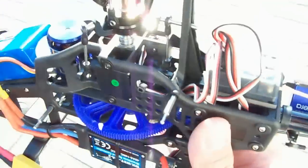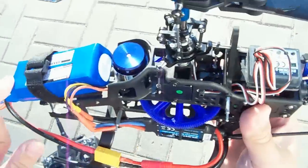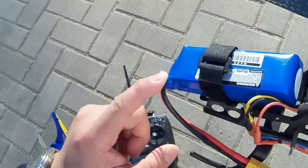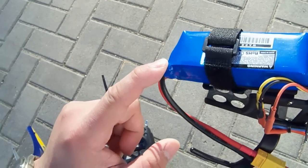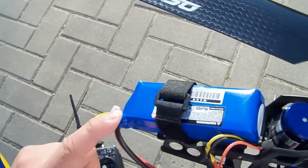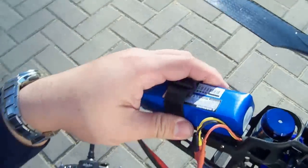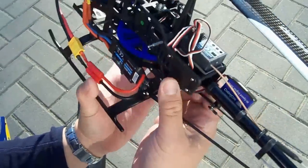On this helicopter we're using an 11.1V 2200mAh LiPo battery today, but the LiPo battery that comes standard with this helicopter is actually an 11.1V 2650mAh battery, so you actually have more flight time. We're using the 2200mAh today because it's a little lighter and it's the same one used on the V450D01.